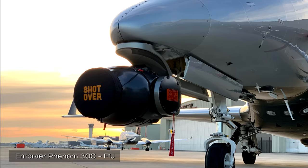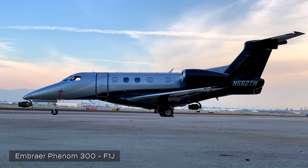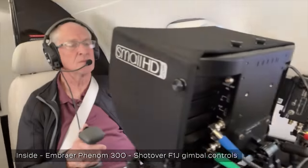Aside from the L-39 Cinejet on the movie, I also flew a Phenom 300 camera jet. We could fly a Shotover F1 Rush on the nose and the tail, running two Fujinon lenses at the exact same time with two aerial DPs on board, and we were coming away with two different shots. The Phenom allowed us to travel farther.